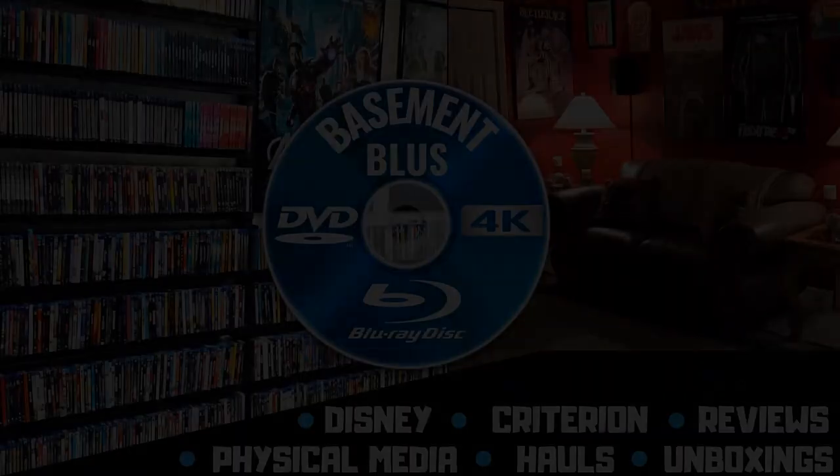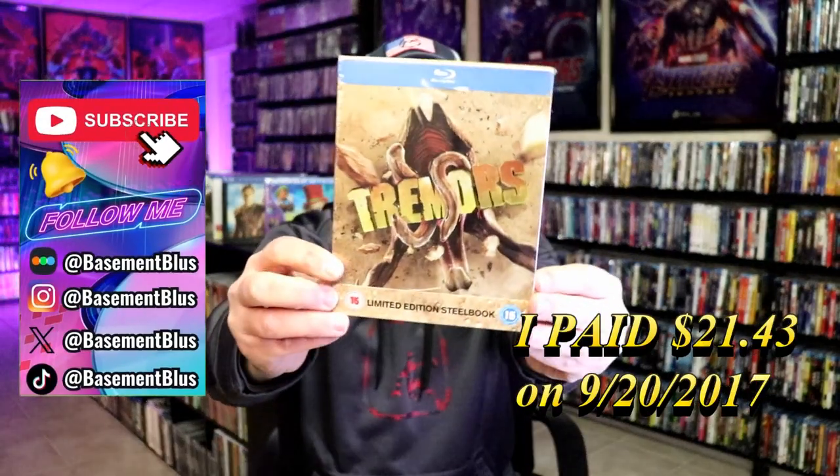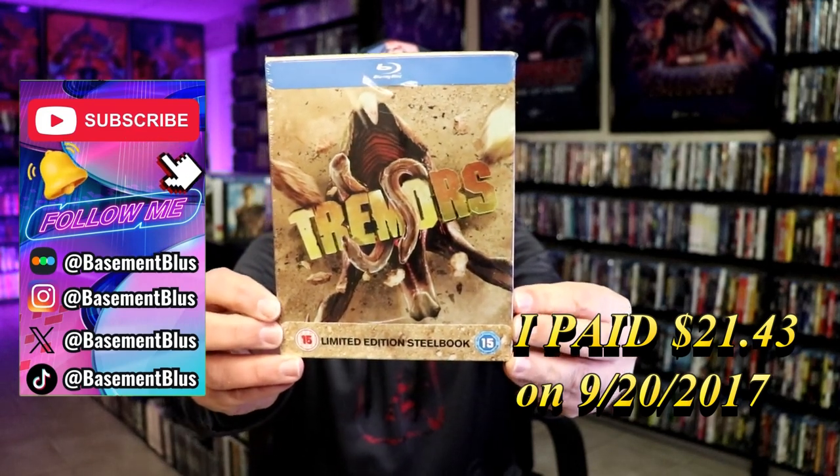Hey, Tony here. Today I'm going to do an unwrapping of the Blu-Ray Limited Edition Steelbook for Tremors. This is from the UK from a few years back.